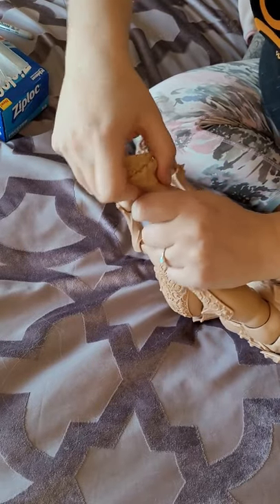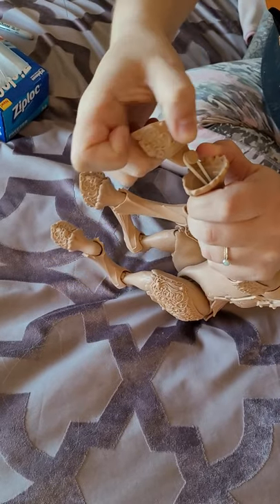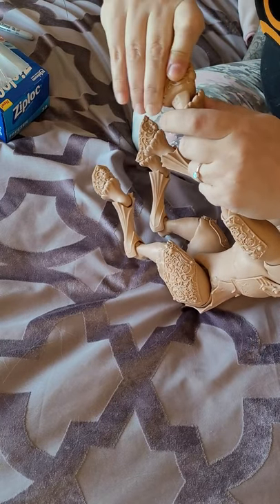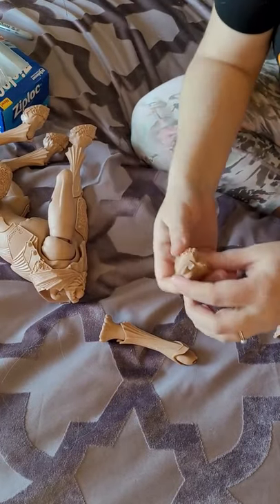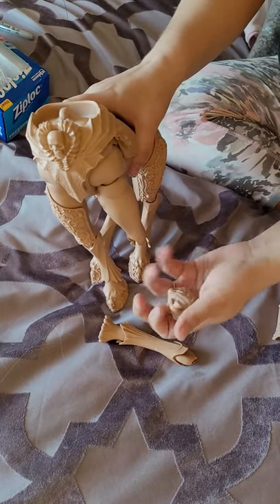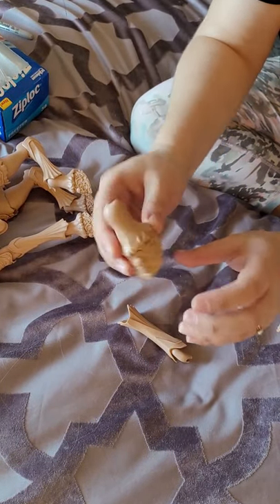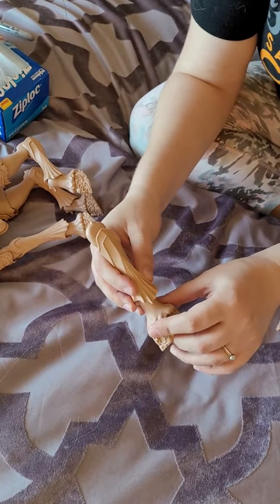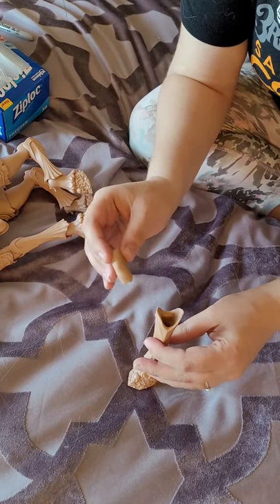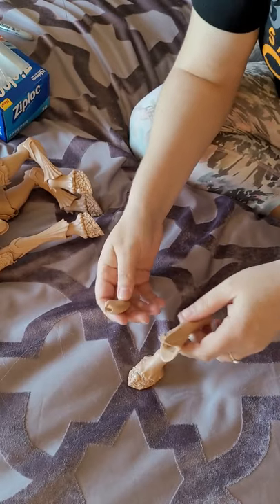To start taking it apart, it's like a regular ball jointed doll — you pull the hoofs out at the feet and there's a nub with an elastic. Looking at the horse, this is the left hoof, then the fluffy part, then the lower shin, and this does come out as well. I'm going to need to do that to paint the armor, and it does say 'L' on it — so they are labeled, thank you Fairyland.